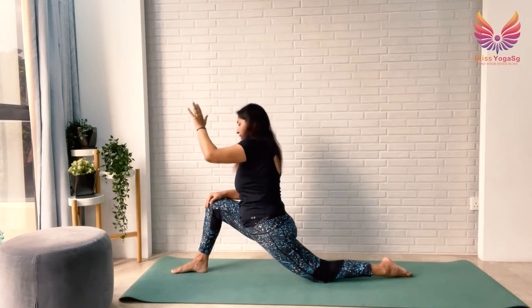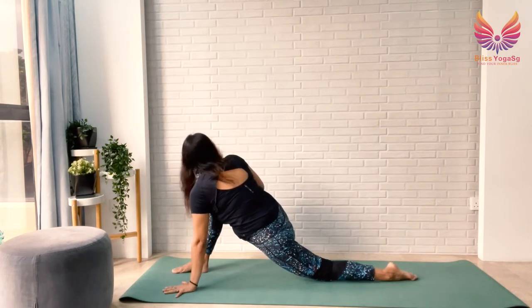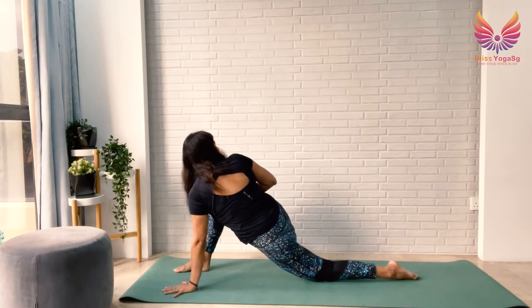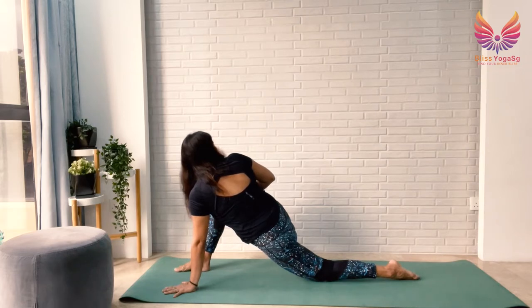Put your left palm down and look back, drawing your right shoulder back and twisting. Also good for your lower back while releasing your hip flexor at the same time. Stay for 5, 4, 3, 2, 1.